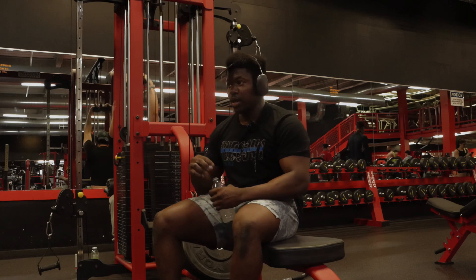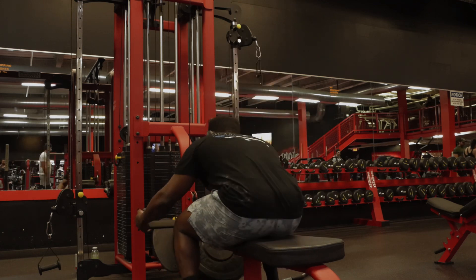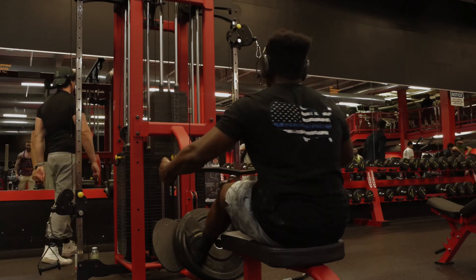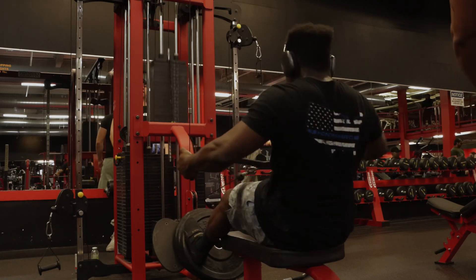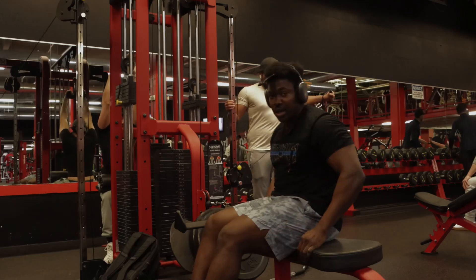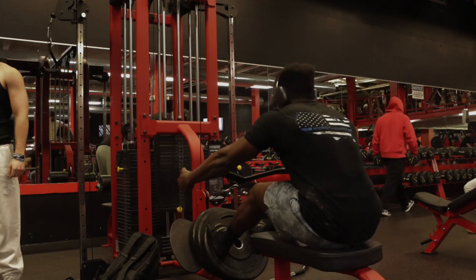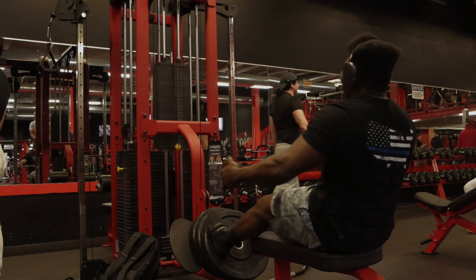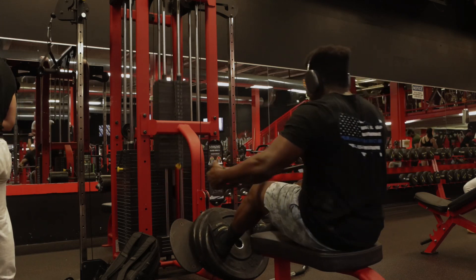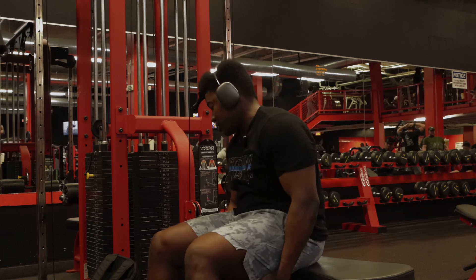Last time when I was here doing back, the cable rows I did close grip — now we're doing wide grip, so let's get into it. I think we got like 250 here so we're about to do that for 6-8 reps. Y'all remember what Ronnie Coleman said? Lift as heavy as possible, as many reps as possible. We're back to 300, no belt.